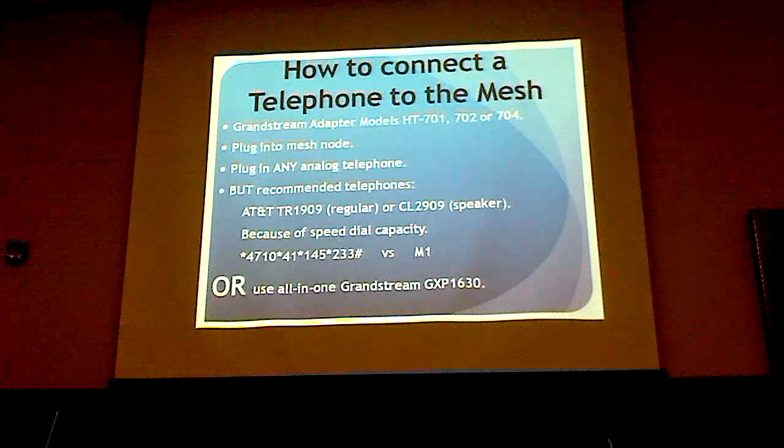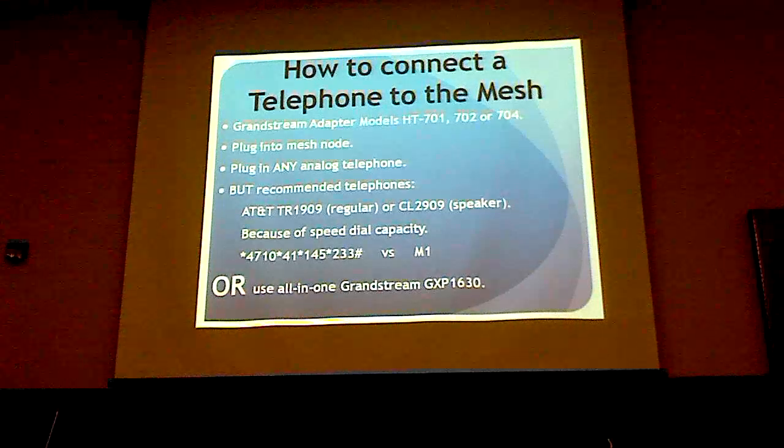Alternatively, instead of doing that, you can use an all-in-one IP phone — also made by Grandstream, the GXP-1630. I'll tell you more about all those in a minute.